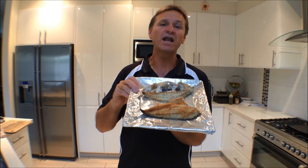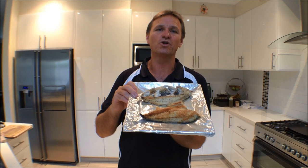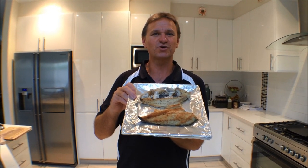Well there you have it guys, tailor fillets done under the grill. Too simple. Tune in next week for another fantastic clip on The Hook and The Cook. And remember to subscribe. Cheers.